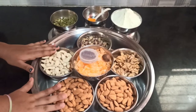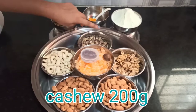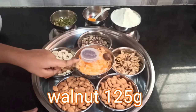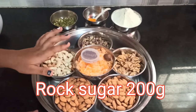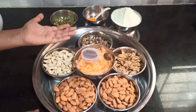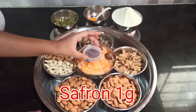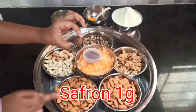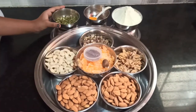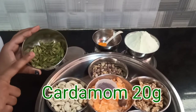Here we have all our ingredients: two cups of badam, one cup of cashew, half cup of pistachios, half cup of walnuts, and one cup of crystallized sugar — that's as per your sweetness preference; you can add more or less. We have kesar, which smells so good, and nutmeg — we are going to use only half of this nutmeg, just for the flavors. We also have 20 grams of cardamom, which smells really good and is also for the flavors.